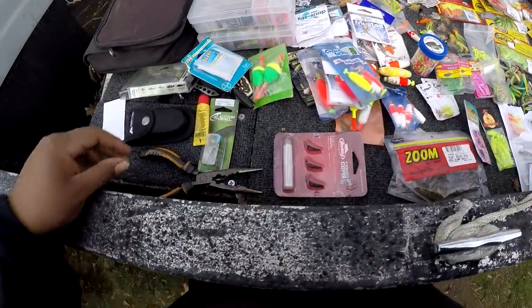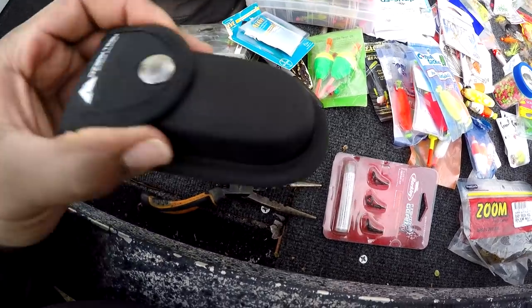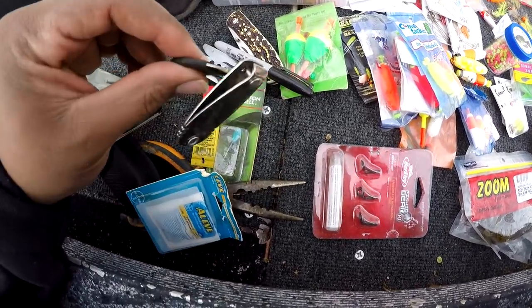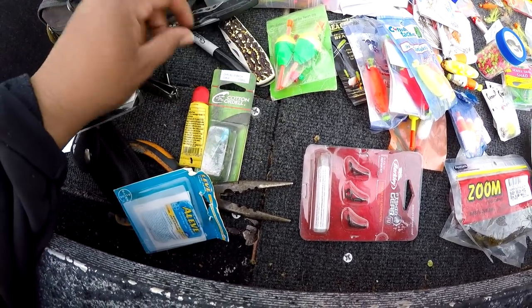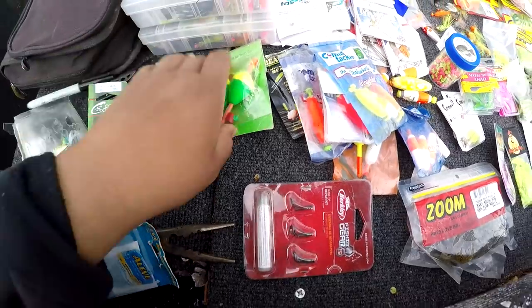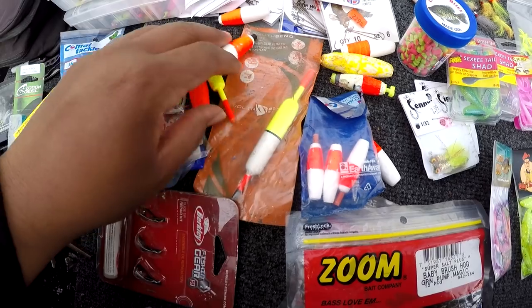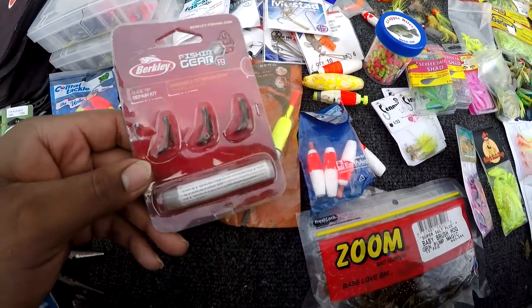I keep some pliers — need another set of pliers in here — keep some kind of pain pill, some snips, a knife or two, and a marker. I got a lot of corks here for when I'm brim fishing, or if I want to put a pop-a-cork for some crappie.